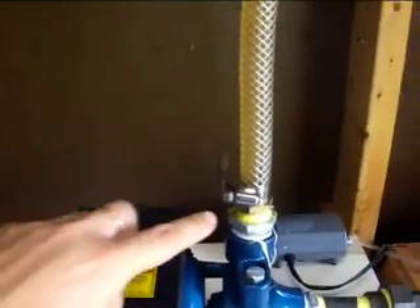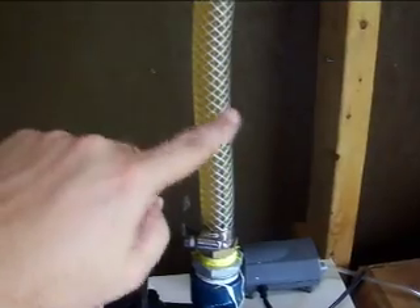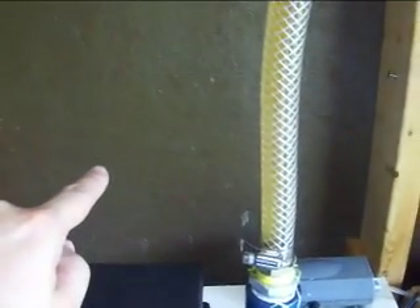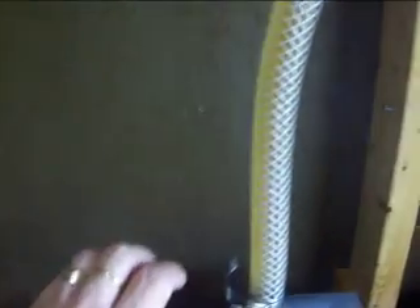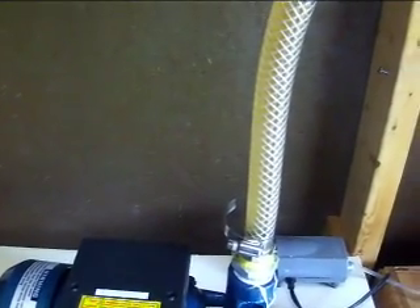Now, the one modification I'm going to make to the system is here. I'm going to put a T with a shutoff valve here and a shutoff valve going here. The reason for that will be when I'm ready to transfer the completed biodiesel — I'll be able to use the pump again, turn off the valve here, turn the other valve on, and it will transfer it into my storage container. That's pretty much the last thing I really need to add to this to make it a complete system.